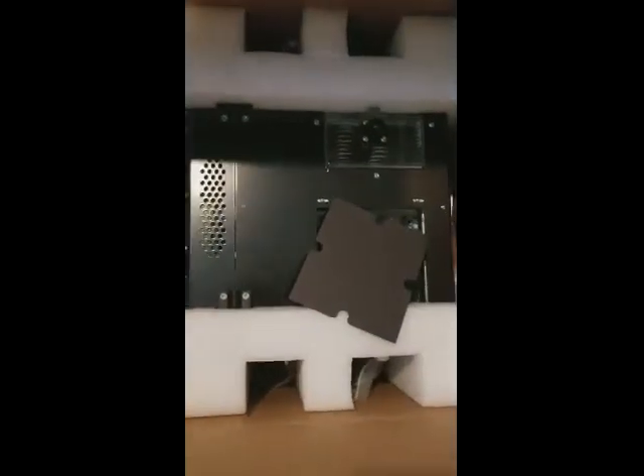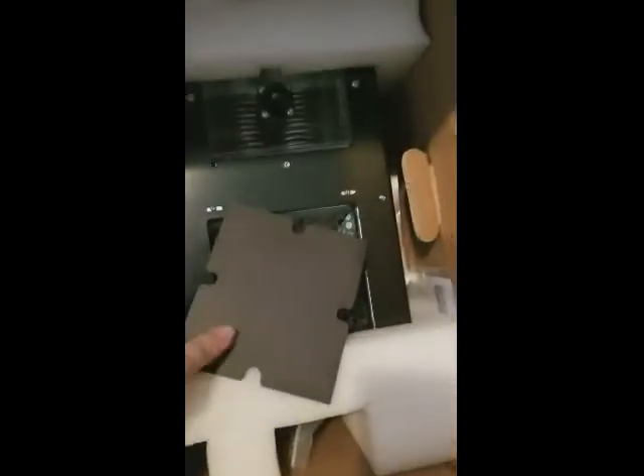So first we have the ProtoCycler in all of its glory. A little bit weird there with that, but got the case, got the grinders, everything else.